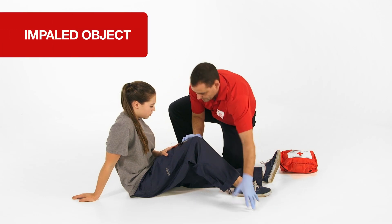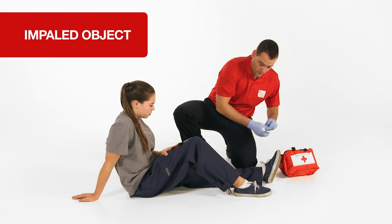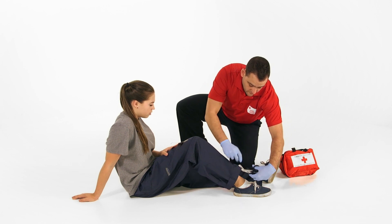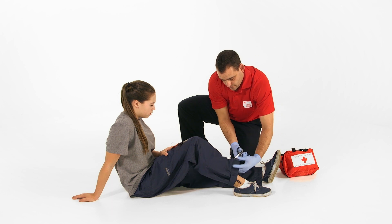If an object remains in a wound, it is an impaled object. Do not remove an impaled object. Expose the impaled object by carefully removing any clothing around it.